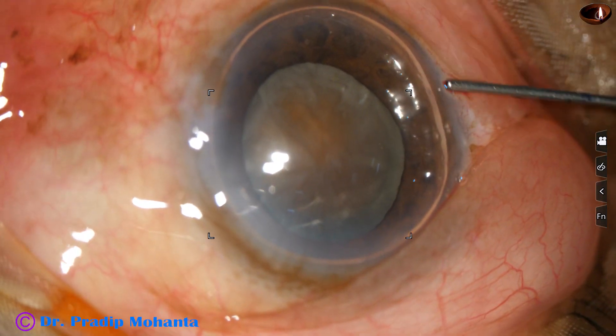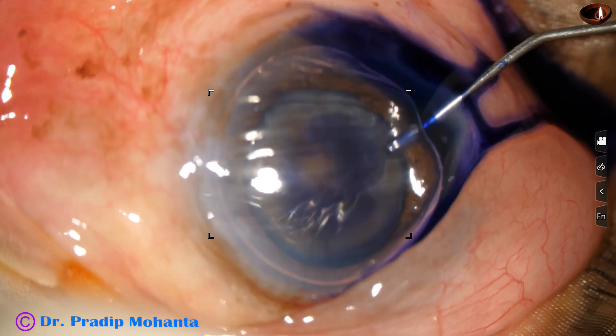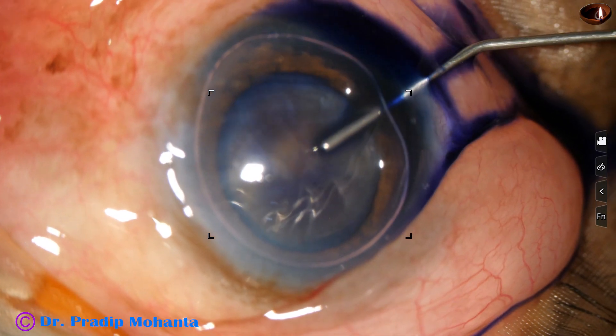By the way, this is a totally unedited recording, and you are going to watch each and every step of the surgery.